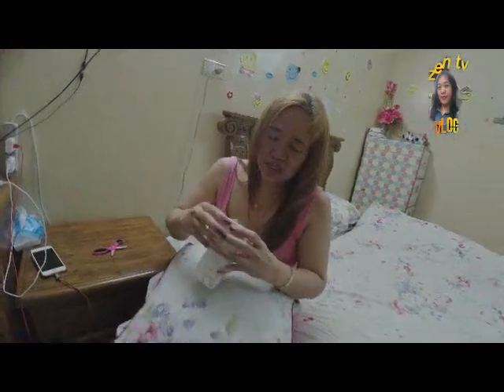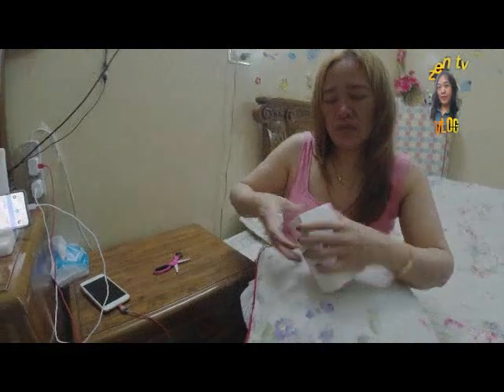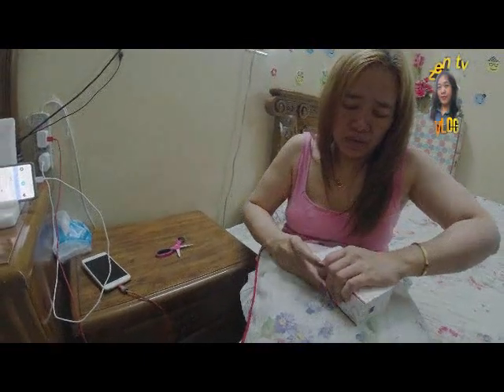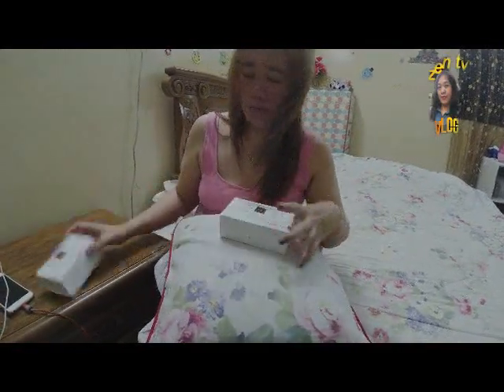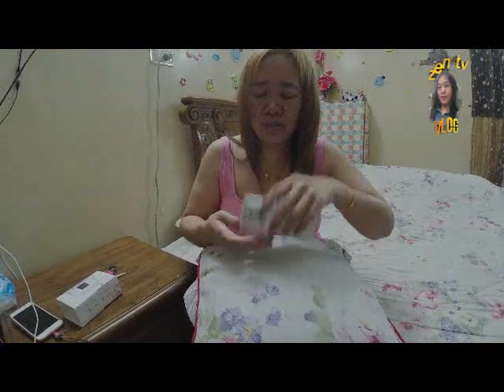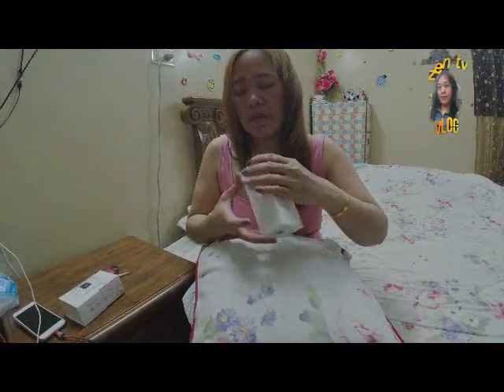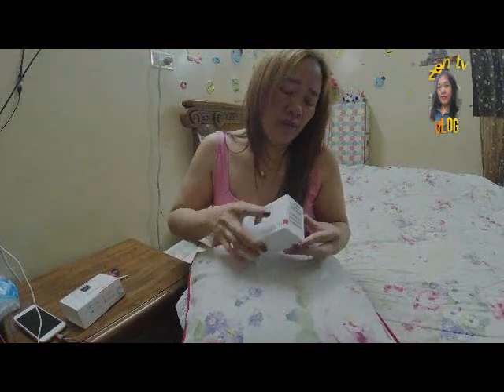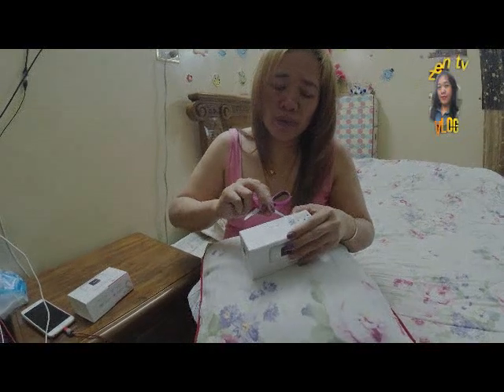Paano ba ito mabuksan? Tinutulak yan? Oo nga, ayun. Kasi hirap na hirap kaming magdala ng router, nakasig pa yan, kaya bumili kami ng pocket Wi-Fi.